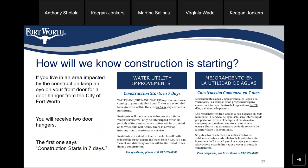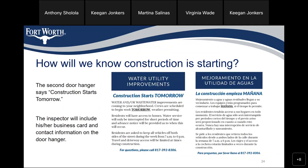How will we know if construction is starting? If you live in an area impacted by construction, keep an eye on your front door for a door hanger from the City of Fort Worth. You will receive two door hangers: the first says construction starts in seven days, and the second says construction starts tomorrow. The inspector will include his or her business card and contact information on the door hanger.